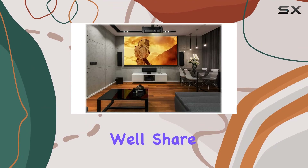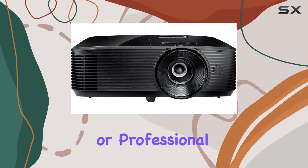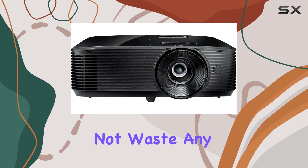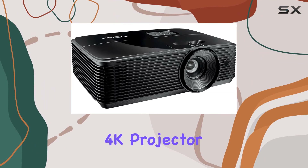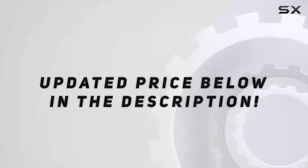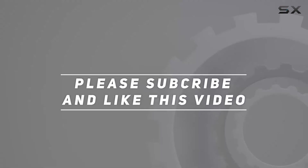From movies to presentations, we'll share our insights on whether this projector is worth considering for your entertainment or professional needs. Let's not waste any more time — let's jump into the Optoma H190X 4K projector review. Check out the video description for updated price, and thank you for watching.